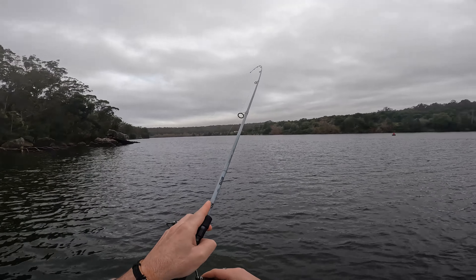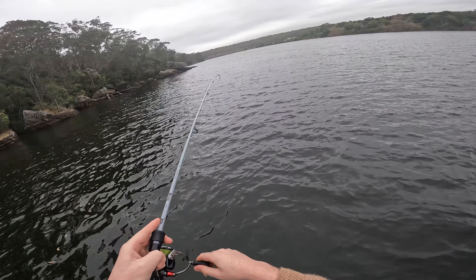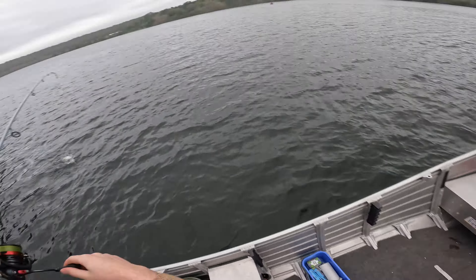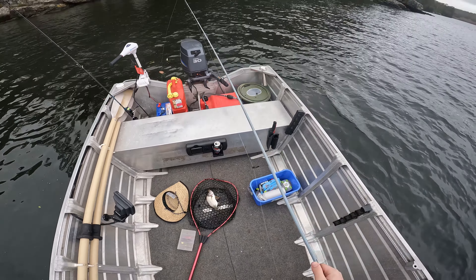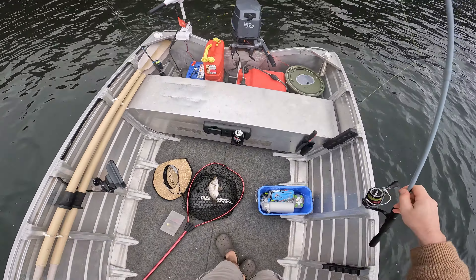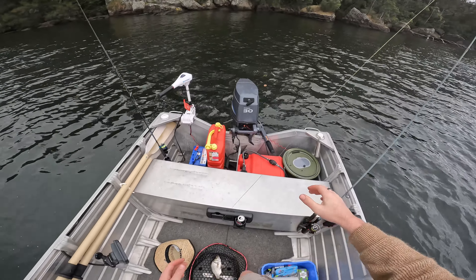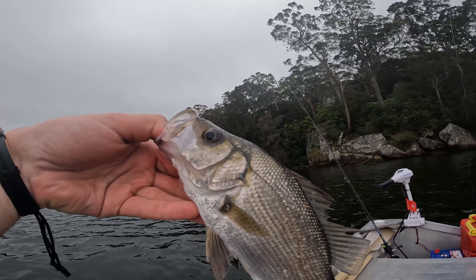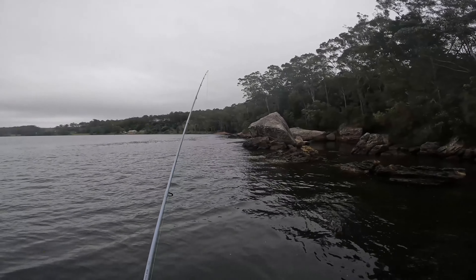Alright folks, we got something. I think it's a little EP. It is too, there you go. That was an effort but we got there. Nice EP. Not a monster, but a nice size. Look at that. What a gorgeous fish. It's been a rough day.